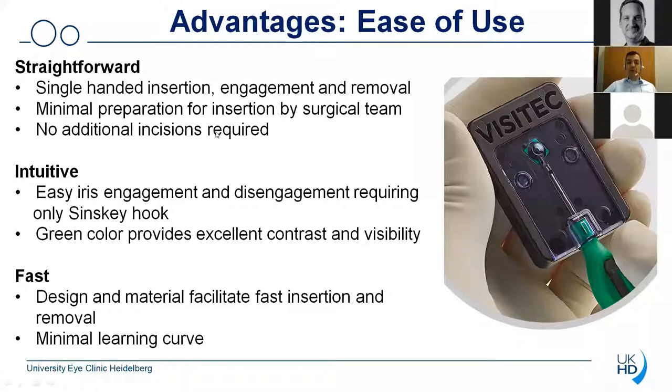There is also minimal preparation time for the insertion required by the surgical team — the assistant only has to pull this button backwards and then the device is directly loaded into the inserter. You do not require any additional incisions, so it's a very atraumatic option. The use of the device is very intuitive; you can very easily engage and disengage the device, and the only additional device you need is the Sinski hook. The eye ring is made of a green color, which was chosen because it provides excellent contrast and visibility. The use of the device is very fast, and the design and material facilitate a very fast insertion and removal. The learning curve is indeed very small — once you have the device in your OR and you use it once or twice, you are already familiar with it.